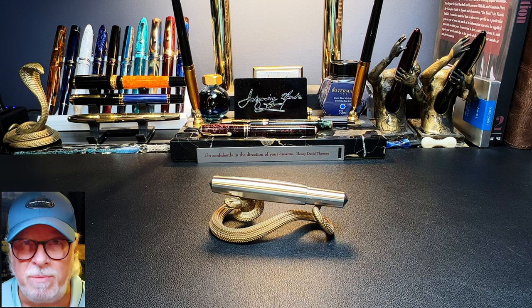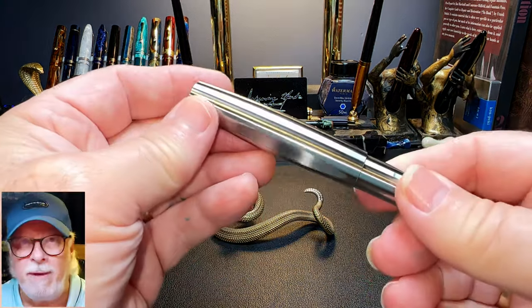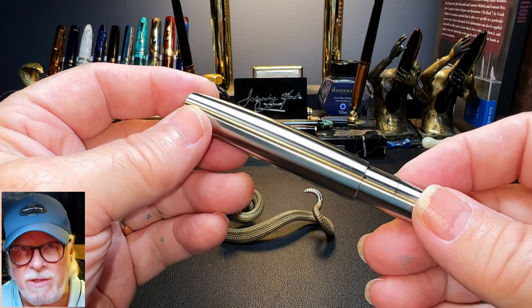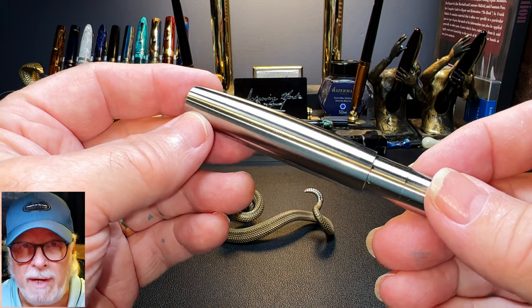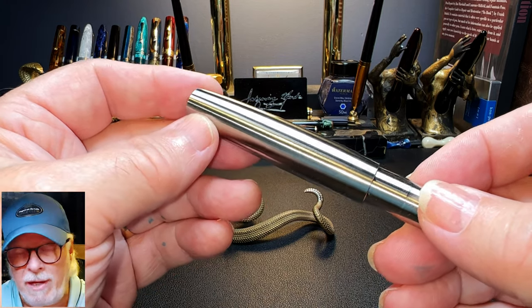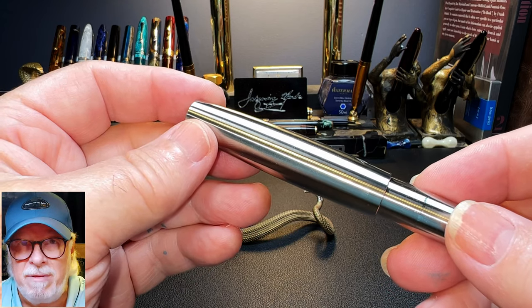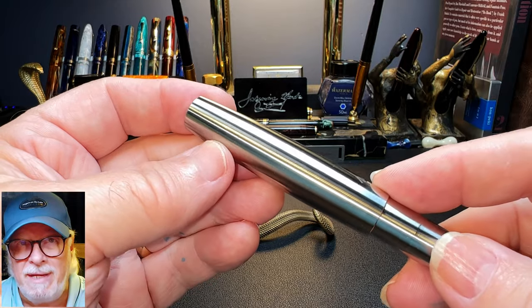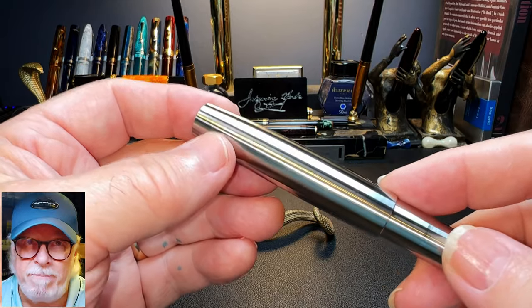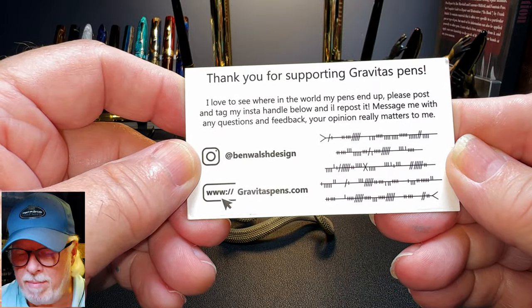I'll show the parts and features of this pen, some size comparisons and measurements, then provide a writing sample, and then talk about what I like and what I don't like so much. I'm noticing on Ben's Gravitas website right now that the Jinhao number eight size nib is no longer an option — perhaps he's had issues with them. But by all means contact Ben and ask if you can put a number eight size Jinhao on yours, because I love the look and feel of the big nib on this hefty steel pen. Here is Ben's contact information on Instagram and on the web.